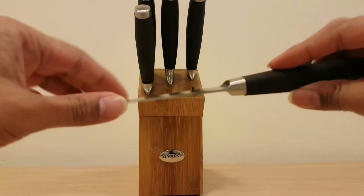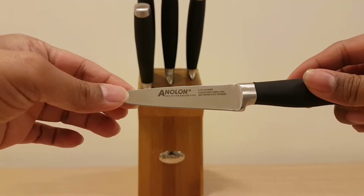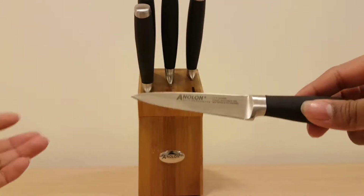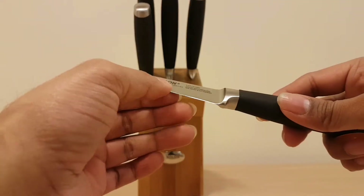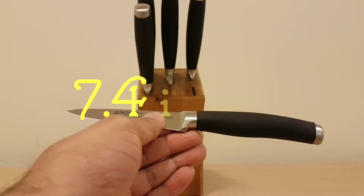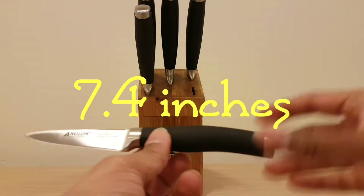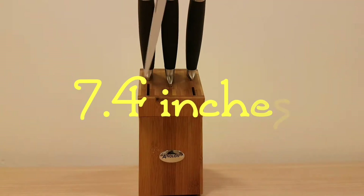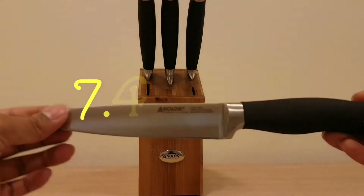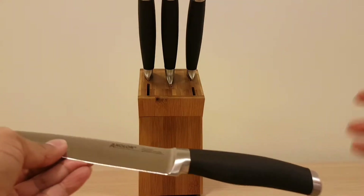The blade is connected to the handle and it's very sharp. It's heat-treated and ice-hardened as well, which makes it robust and sharp. The measurement of this knife itself is 19 centimeters from tip to tip — a small, decent size.